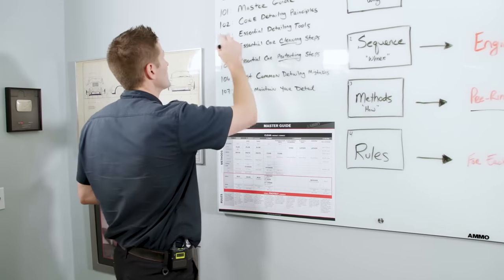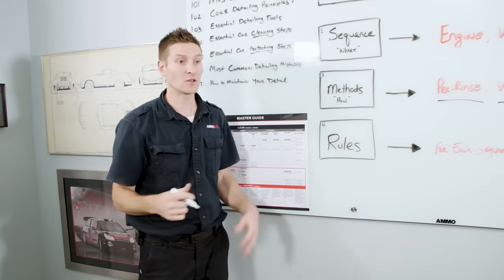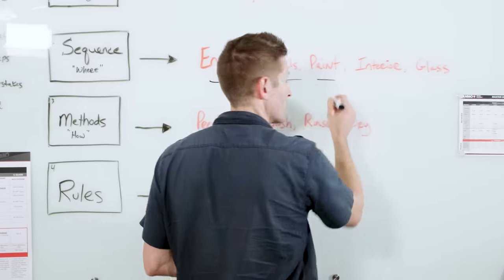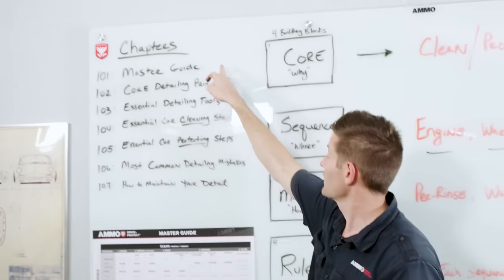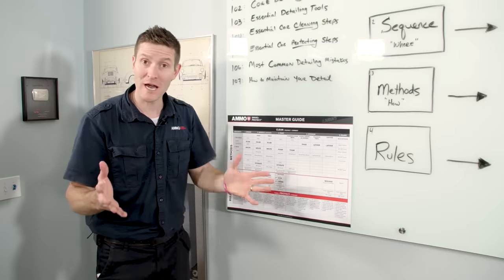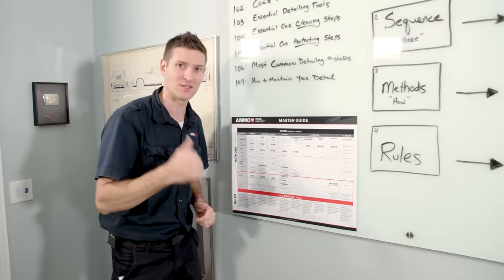Let's go into the core detailing principles. We're going to go downstairs and walk through some of the major concepts — if you keep them in mind, detailing is going to be pretty simple for you. This video is going to be one full-length episode, but I'm also going to release seven individual episodes in case you need to refer back to them. This is chapter two in our Ammo Training Academy: the core detailing principles, where we're going to change the way you think about detailing.